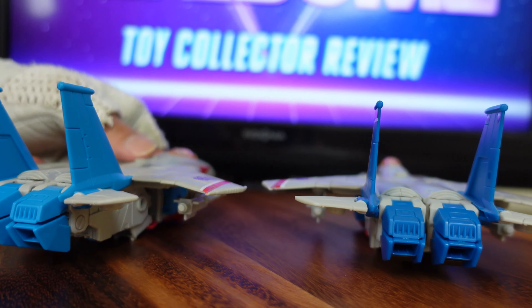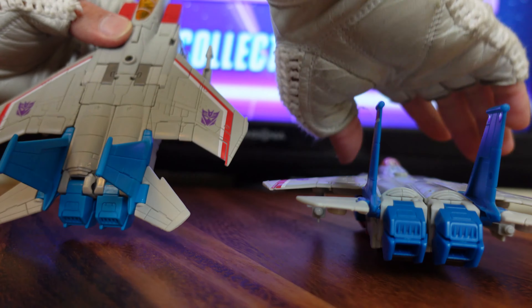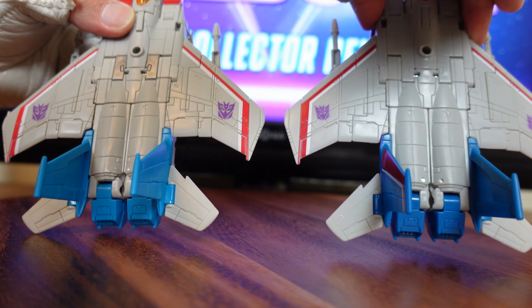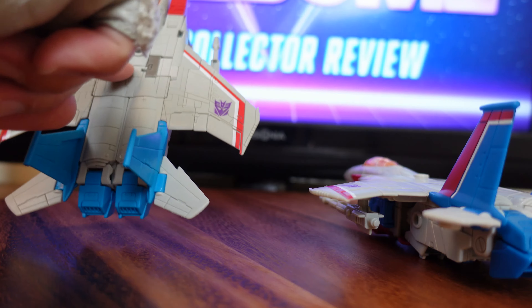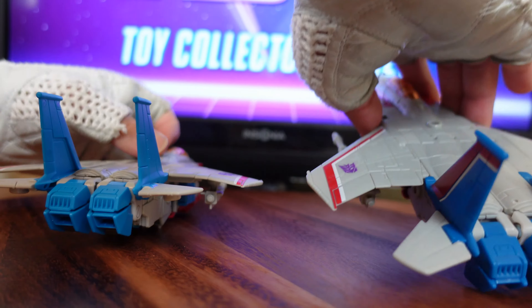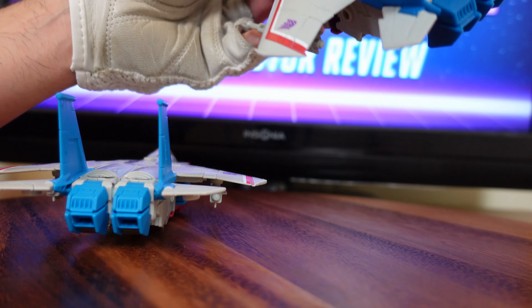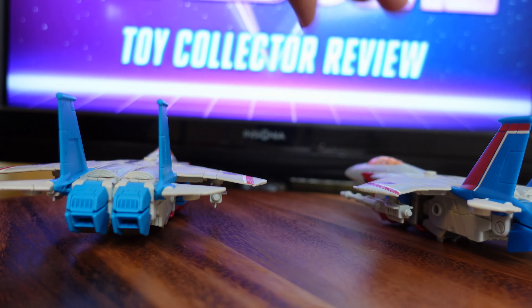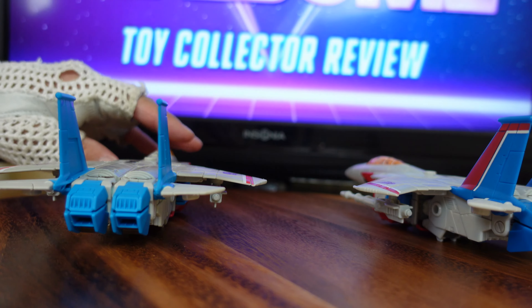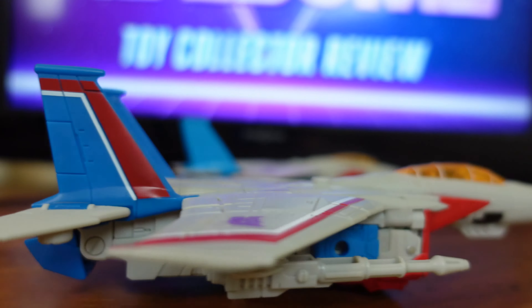The Movie Studio Series Starscream has a plain lighter blue to match the color scheme of the animated series and the movie. The Decepticon symbols on the wings are a little bit larger on the Studio Series Starscream, and there's also gray painting which is lacking from the Earthrise Starscream — it's just kind of plain white without a lot of deco. But other than that, both figures' transformations are identical; it's just differences in color schemes.